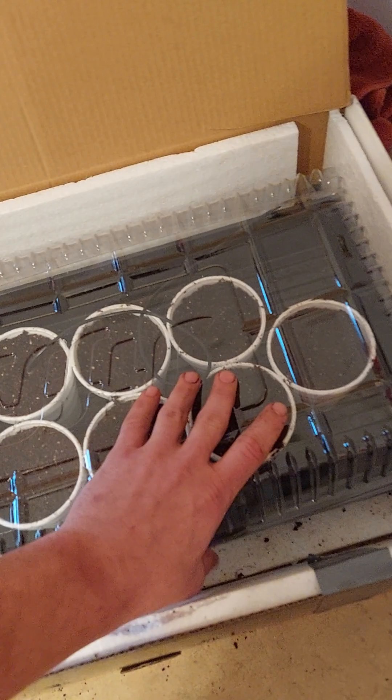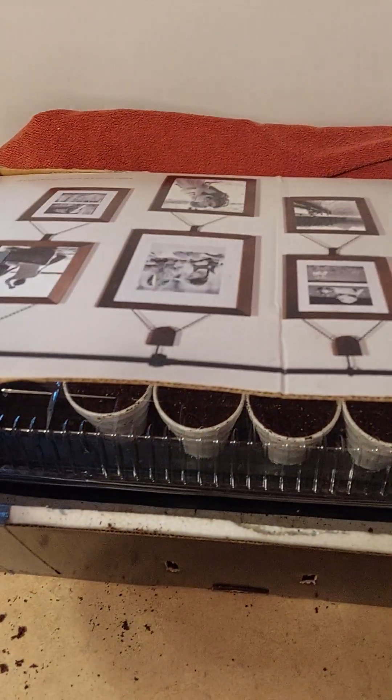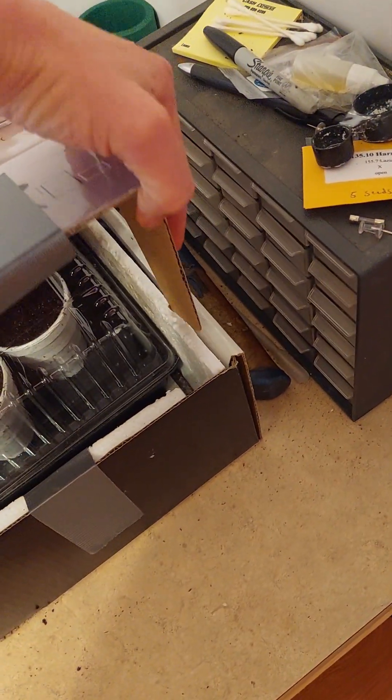I put my little clear dome on — sorry, I didn't have enough hands. You see that little thermostat probe runs in the back there. It ain't airtight but it's more than good enough. Now let's close this rascal up and I put this little towel over top to kind of save some heat, and that's it.